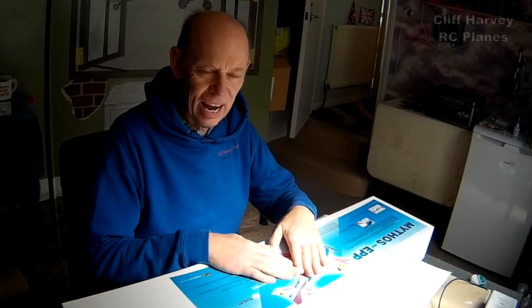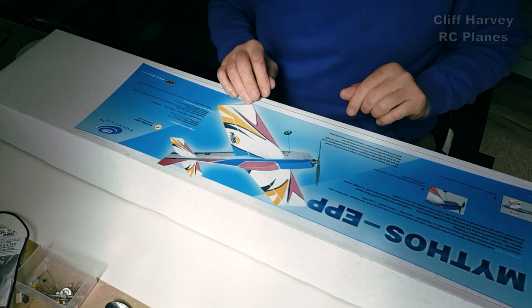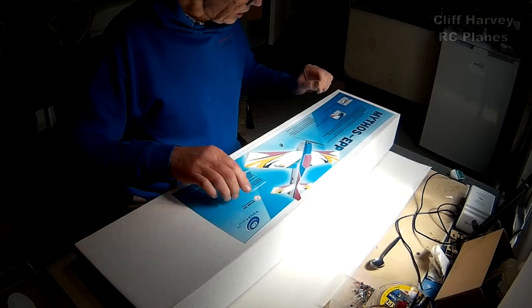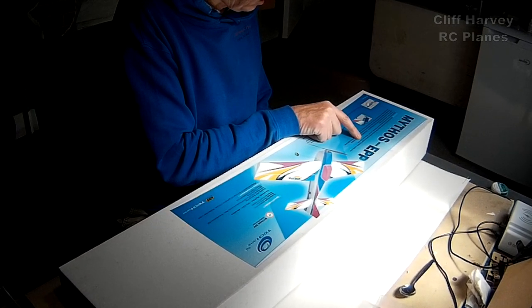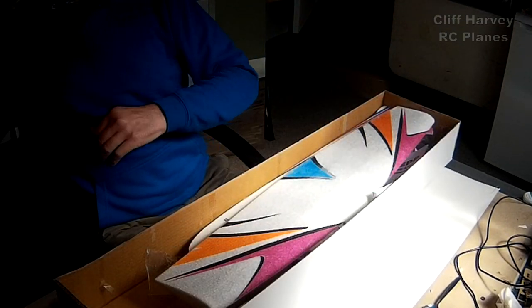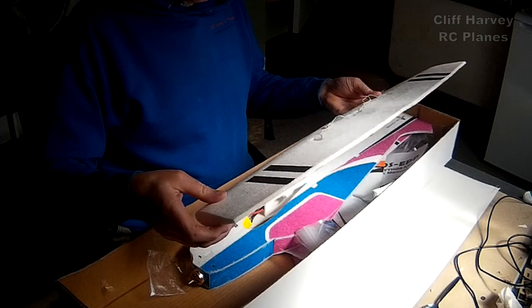Hi guys, Cliff back again. I've got a little surprise — I was at a swap meet the other day and bought this little airplane, it caught my eye. Let's put it together. I think it's quite an old model. It's called the My Boss by Tech One Hobby. It's all EPP bouncy foam. It says it flies a wide range of smooth and precise maneuvers such as waterfalls, point rolls, rolling circles, snap rolls, hovering, and precision 3D flying. I don't know what any of that means — let's have a look!